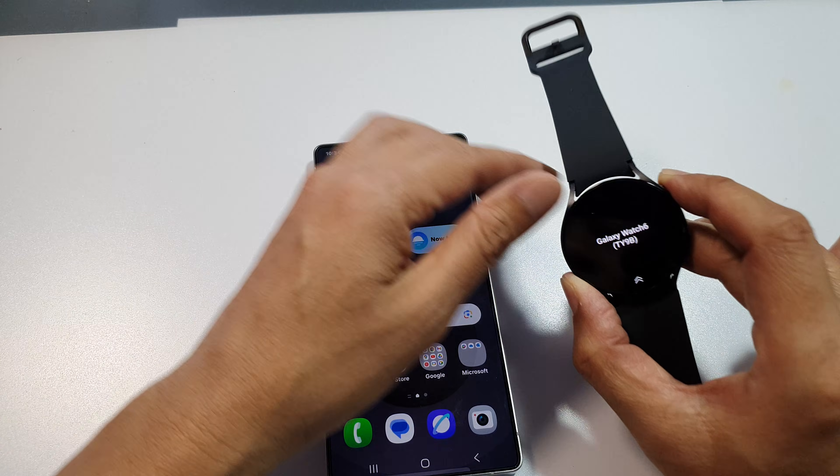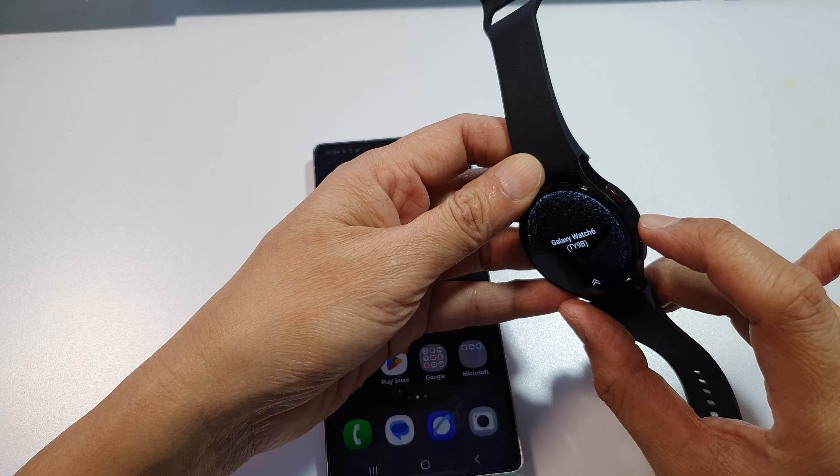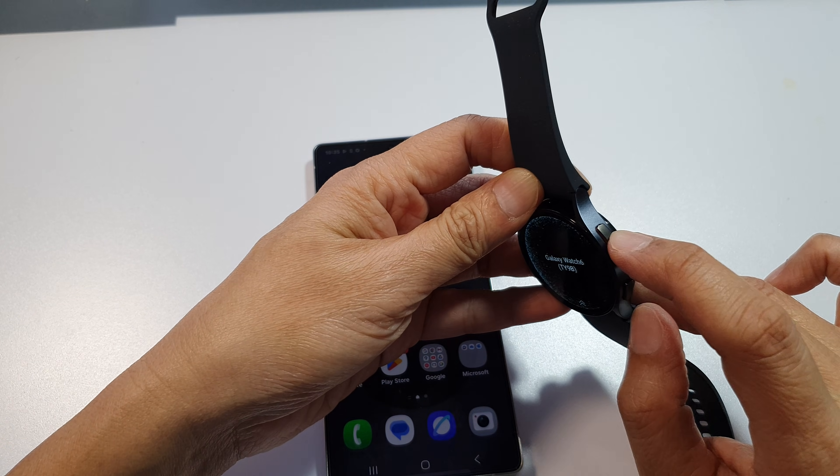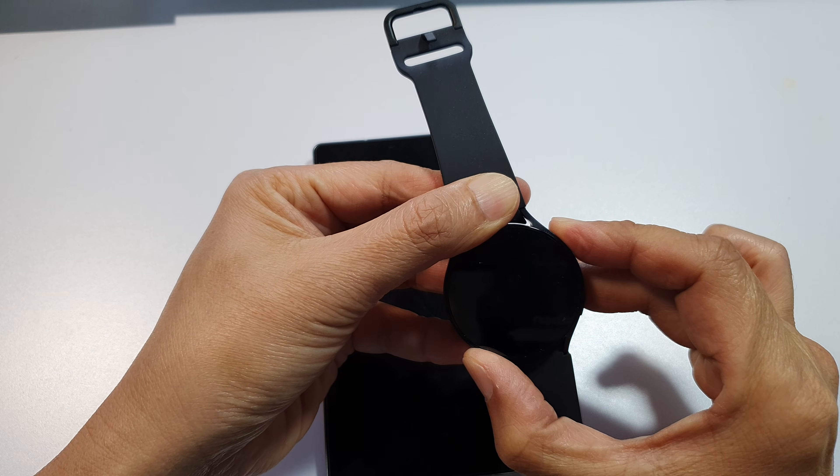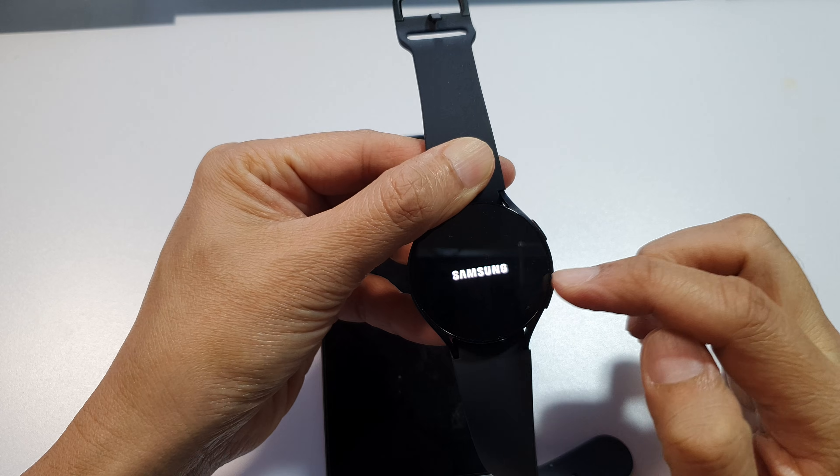Now make sure you turn on your watch. If it's not already turned on, press and hold on the side button here to switch it on. Press and hold on the button and it is now switched on.